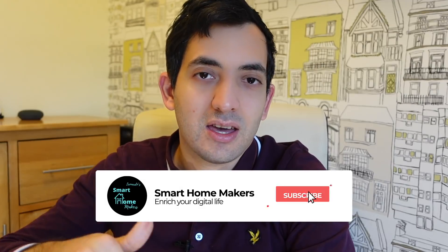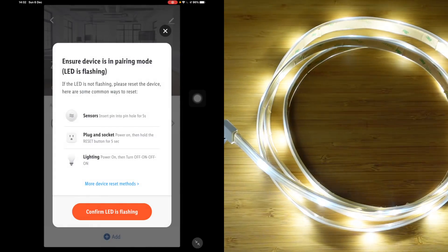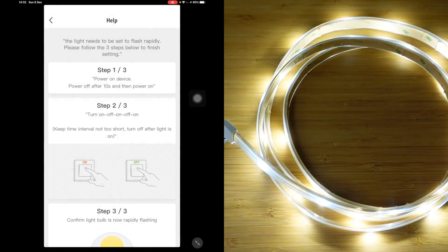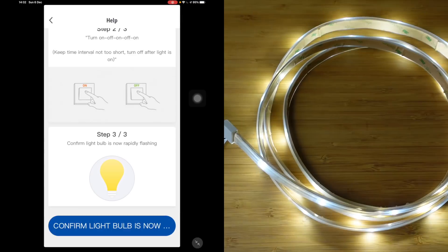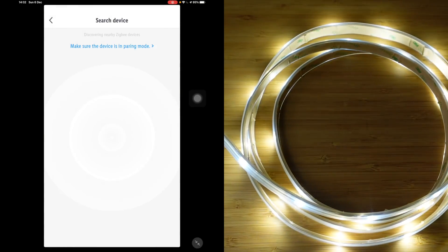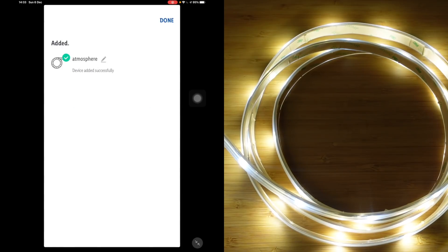If you're getting value out of this video, as usual like and subscribe — my goal is to get to 1,000 subscribers by the end of the year. Now tap add. We're looking for our atmosphere light strip. Power off after 10 seconds and power on — turn on, off, on, off, on — then confirm the light bulb is now rapidly flashing. It picked it up without me doing much — it was easier than the smart plug. We can rename it 'atmosphere' — I'll just keep it as is.